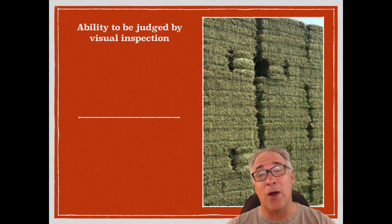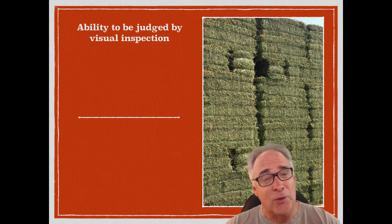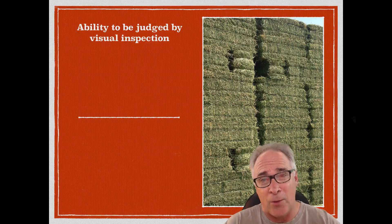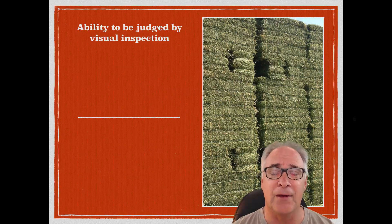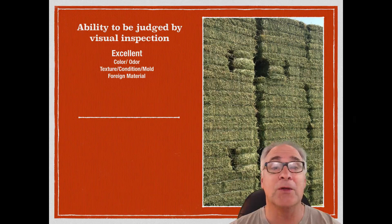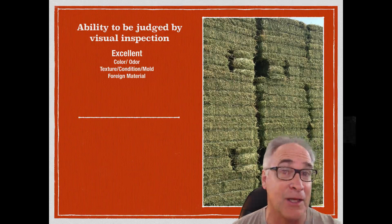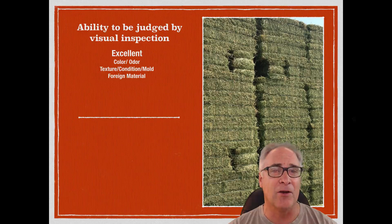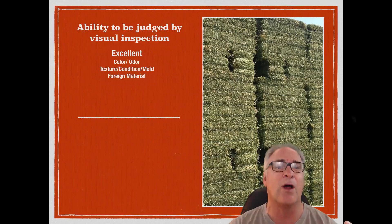Let's take a look at the things that we judge really well with eyesight visually, and things maybe we don't. That should give you an idea of why a lot of folks in the United States are going primarily to lab analysis type of hay judging. One of the things we do very well, because we can see it well, is color. We're pretty good judges of dark green, etc. But color doesn't always give very good results in terms of quality hay either.